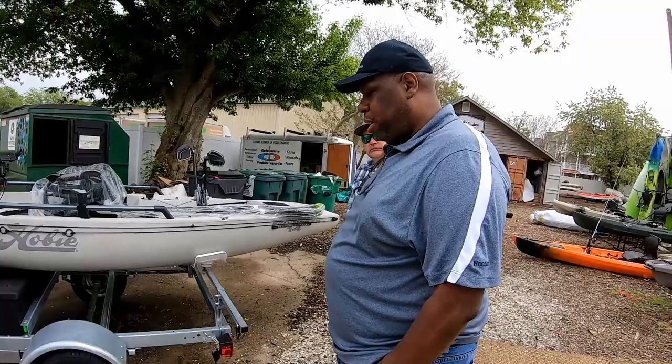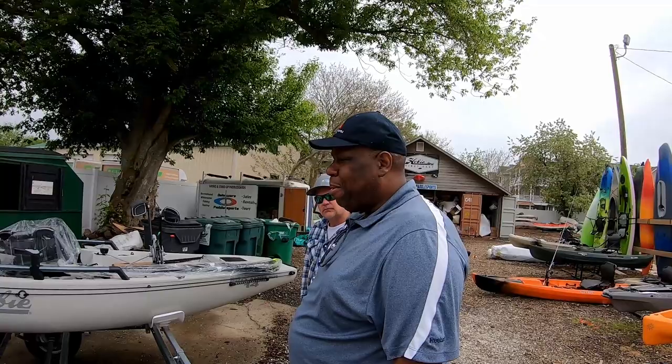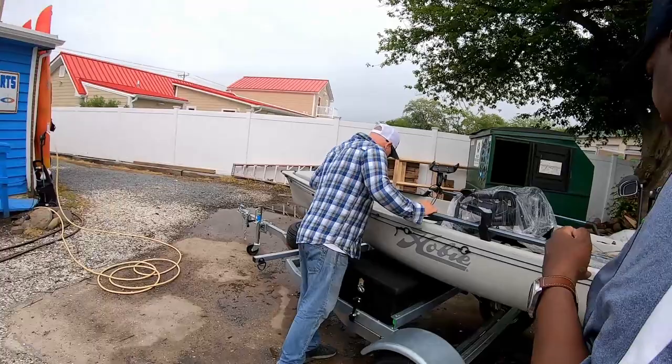We're just going to do a quick walkthrough today and then do a more detailed one when we actually put it on the water — not next weekend since it's Mother's Day weekend. We can give a quick shot of the lights if you want to show them. Let's do that — let's see this. I think we kept it hooked up.